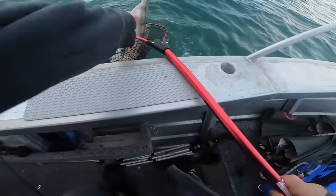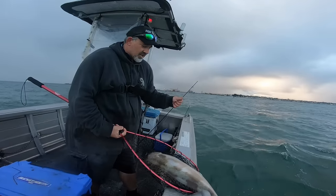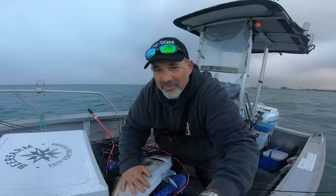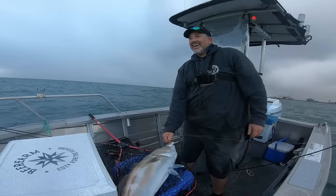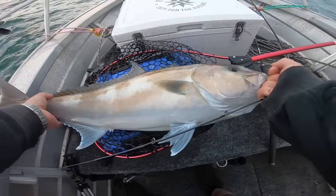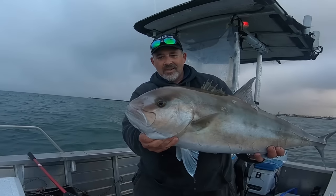My rod just snapped! What a fight. Snapped my rod — I should have let the line out. Mate. Awful curry, but in the morning — give me a break! That's a good fish. I'm going to keep this one. It's actually a good edible size. Sand boy. Beautiful fish.